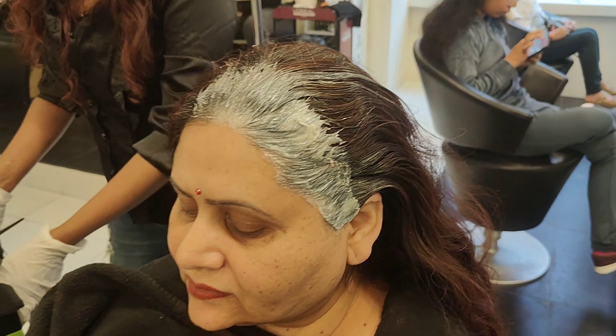Now we are doing the root touch-up. I want to tell you — this burgundy tone always comes back after 4 months. She is my very regular client; she has been coming to me for the last 15 years. First, we cover the long grey roots, then we will further process with the mixed color.